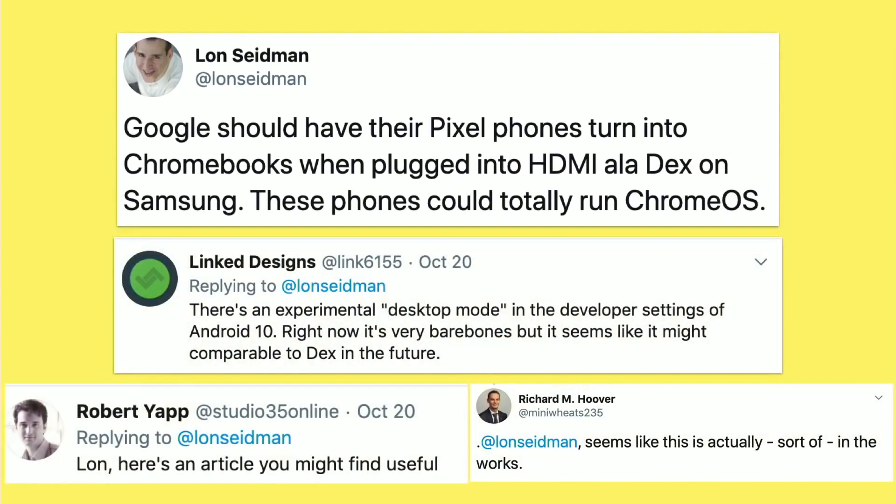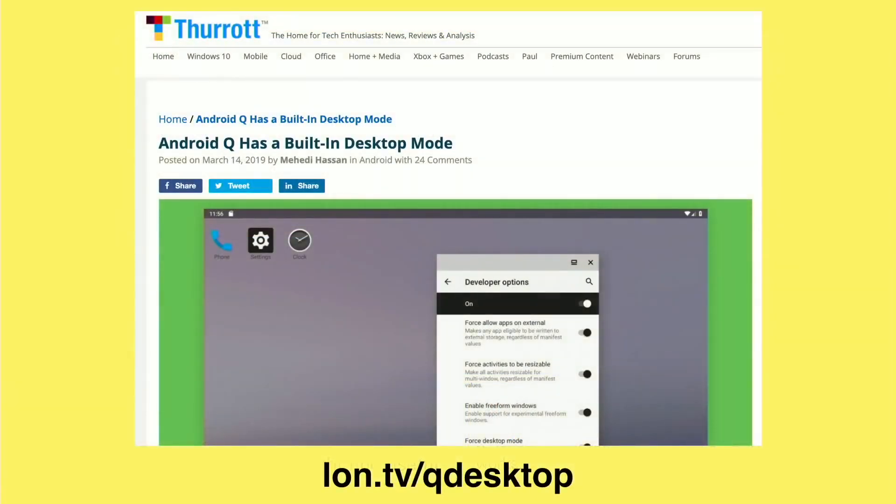I posted this on Twitter and a lot of people said, hey, it's already happening, sort of. It looks like they are experimenting with a desktop mode in Android 10, which is not going to be Chrome OS, but you'll have desktop versions of the Android apps installed on your phone, very similar to how Samsung DeX operates. You can see more about that on Therat's website. What I might do after I finish reviewing the Pixel 4 is figure out a way to get it to run this beta version and maybe try it out.